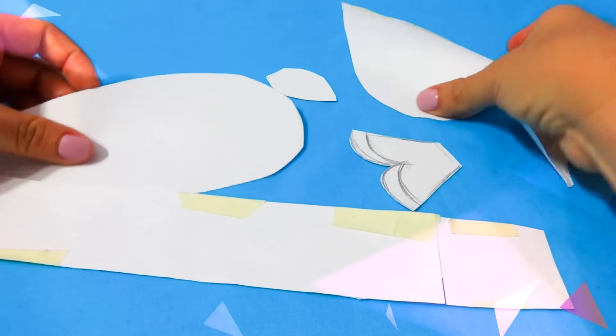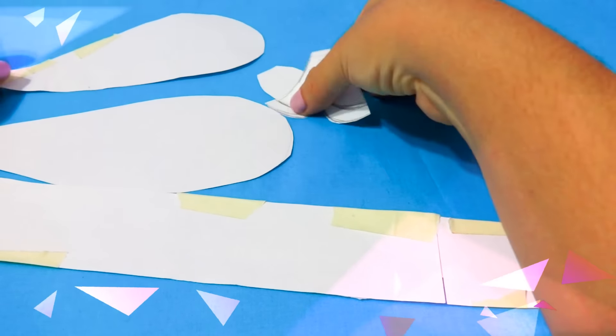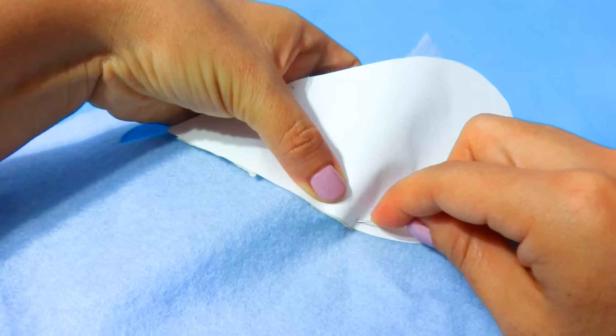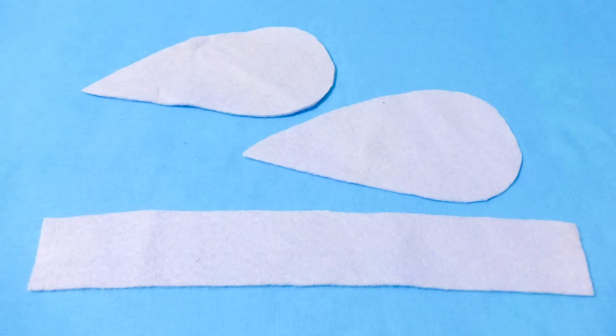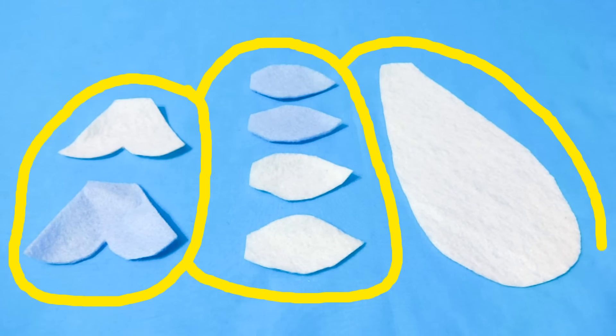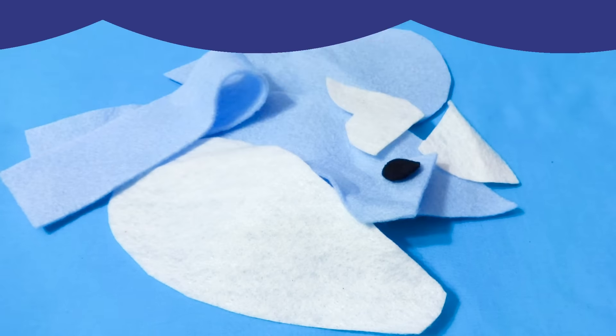Before I cut my fabric I'm going to make some paper cutouts to plan my plushie. I tape the parts together to get an idea of what I need, then I place my cutouts on top of the fabric, pin it down, and cut around the stencil. I cut two sides and the top, the tail, the fins, the belly, the eyes, and the horn.